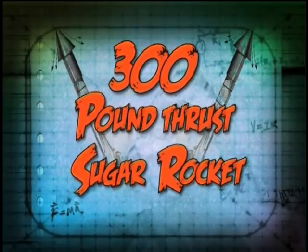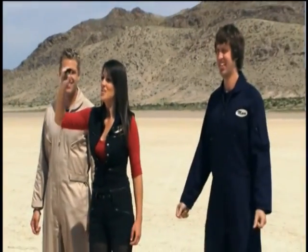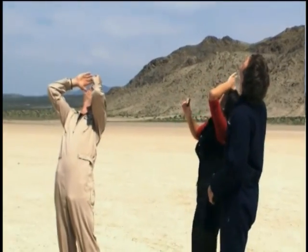We are ready to launch. Three, two, one. Oh my God! It's gone.